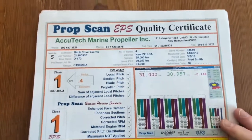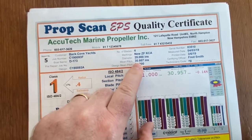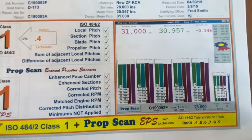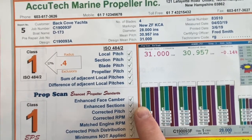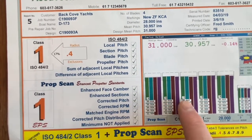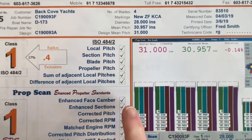So what we're seeing here now is information about the boat, the prop, what the diameter is, and what the mean pitch is — 30.9 out of a design pitch of 31. We can take a look at these graphs. This is where things get really interesting and may need a little bit of interpretation. Each one of these bars — these colors, green, blue, magenta, and purple — represent one blade on the prop. And these numbers, 0.5, 0.6, 0.7, 0.8, 0.9, are where the prop was measured.